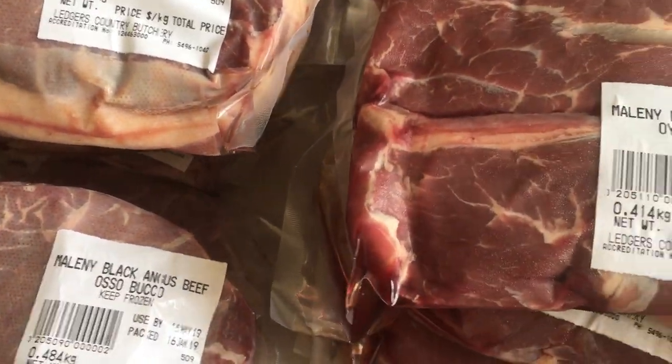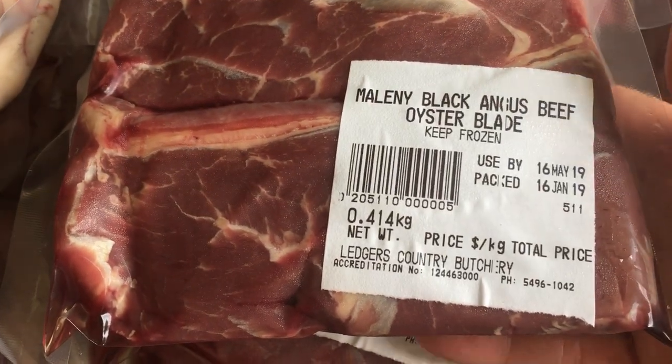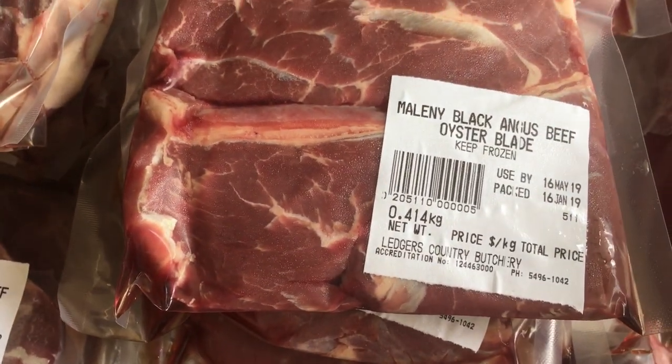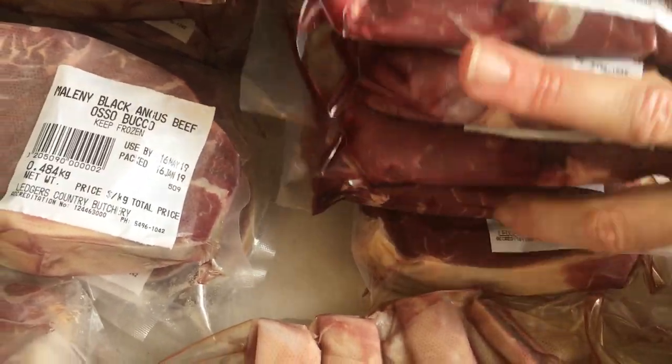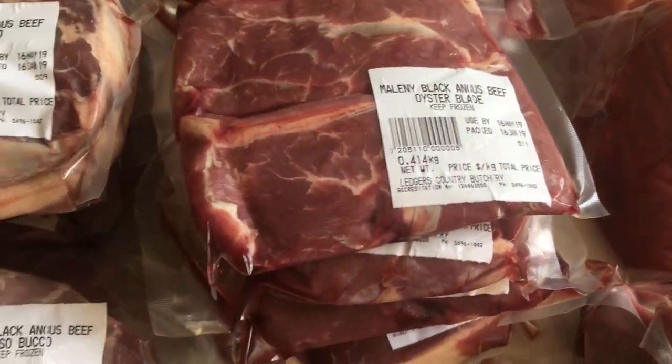Oyster blade — you can have this done with bone in as a Y-bone, or without the bone. This time we've had the oyster blade without the bone. There are twelve oyster blade, which is always a yum.